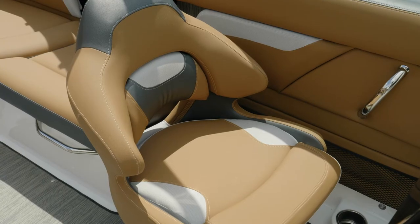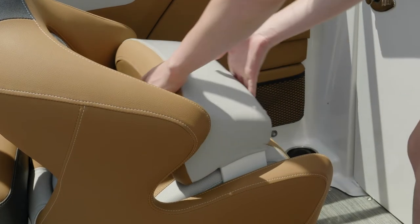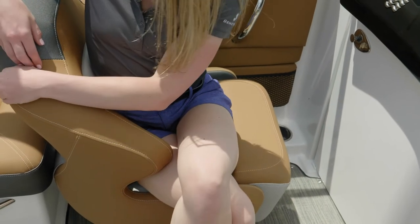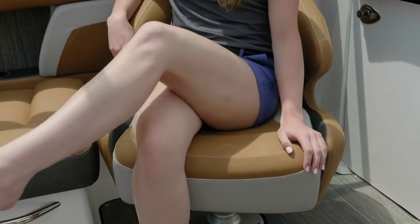Your comfort ride bucket seats on your Four Winds are a really beautiful touch. You'll appreciate the standard flip-up bolster, the vented seat back, and the notches in the armrest. You'll be able to turn your legs without swiveling the seat — but rest assured you can swivel it, slide it forward and back, and it provides suspension when you hit a rough wave.